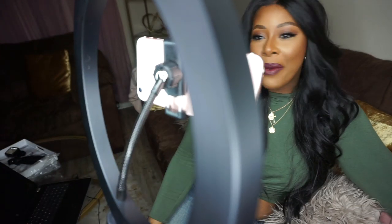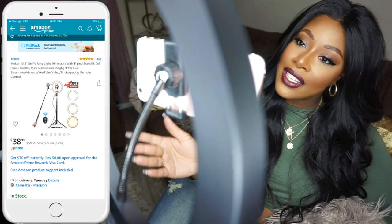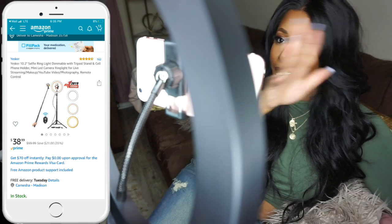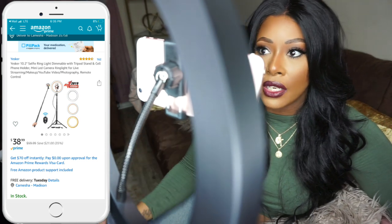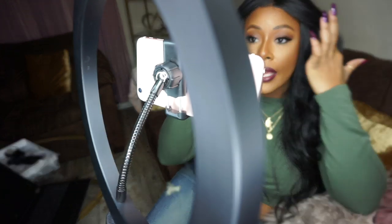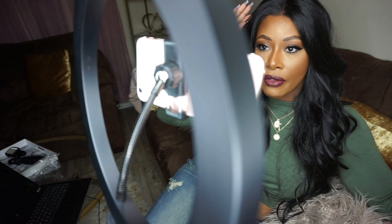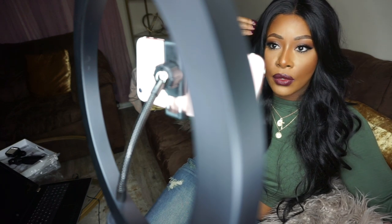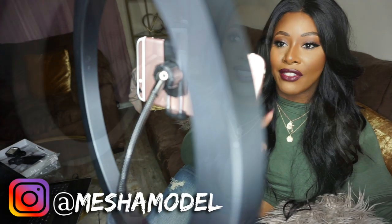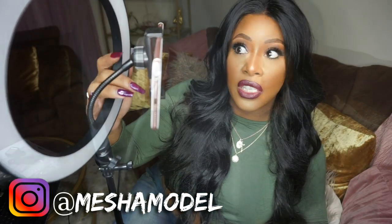Hey guys, welcome back to my channel — we are testing the Yesker 10-inch selfie ring light, and I'm six seconds into this thing and already loving it. The quality is amazing, so so nice. I'm just sitting here staring at my hair and I can see all the flyaways — this light is absolutely everything. Definitely one to have.